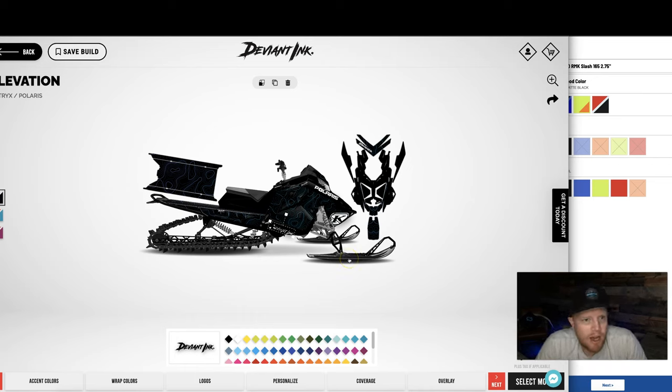That's the Deviant Inc. Polaris Matrix sled wrap customizer video. Go play around with it and have some fun.